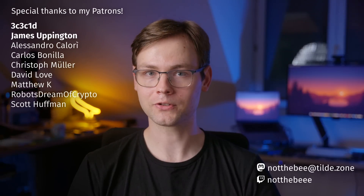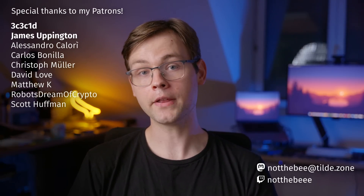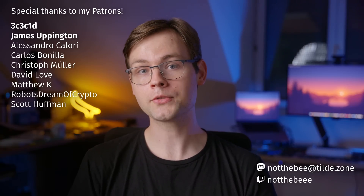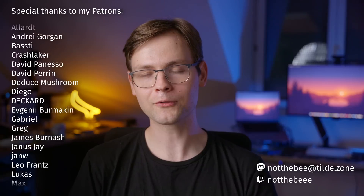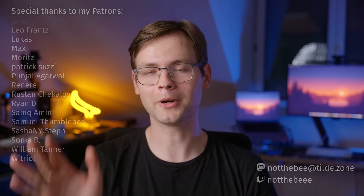But for now, that's gonna be it for this video. And as usual, I would like to thank my patrons — 3C3C1D, Scott Huffman, Matthew Kaye, Alessandra Kalori, Christoph Müller, James Eppington, David Love, Robust Dream of Crypto, and everyone else who supports this channel. Thank you guys for watching, and I'll see you in the next one. Goodbye.